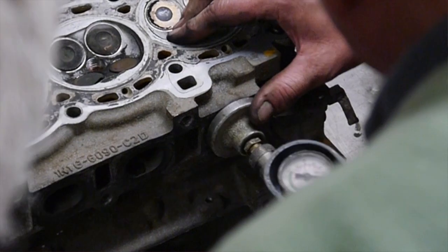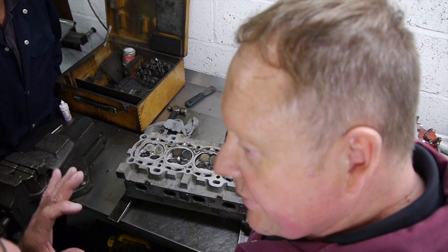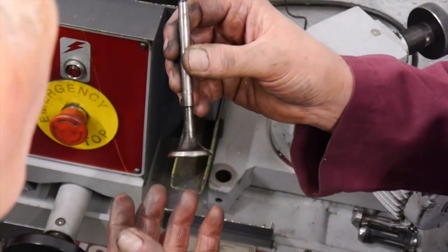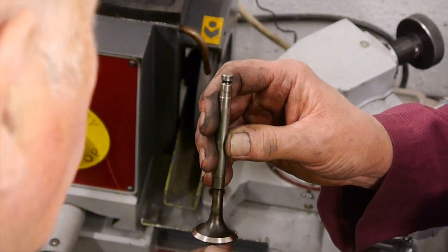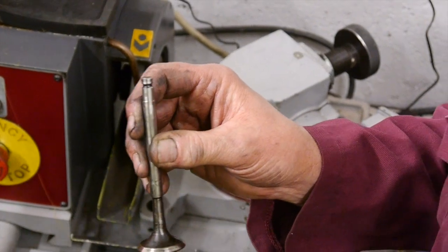One valve on this engine has burnt out so there will be no vacuum at all. It still hasn't quite cleaned up — obviously that valve is quite close to being burnt out.